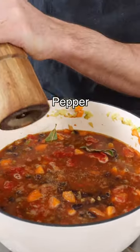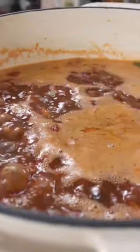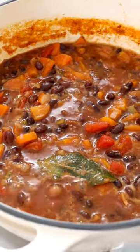Season with salt and black pepper, give it a quick stir, then cover with a lid, bring it to a boil, crack the top open, and simmer on medium to low heat for about 20 to 30 minutes.